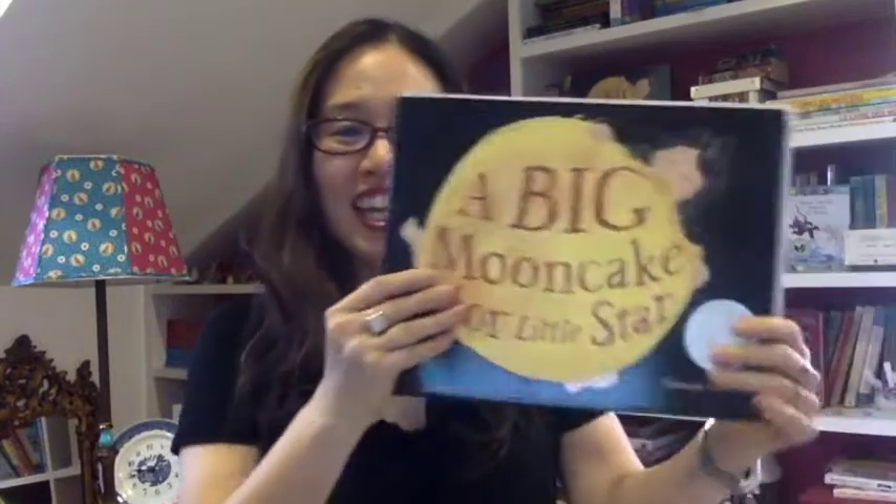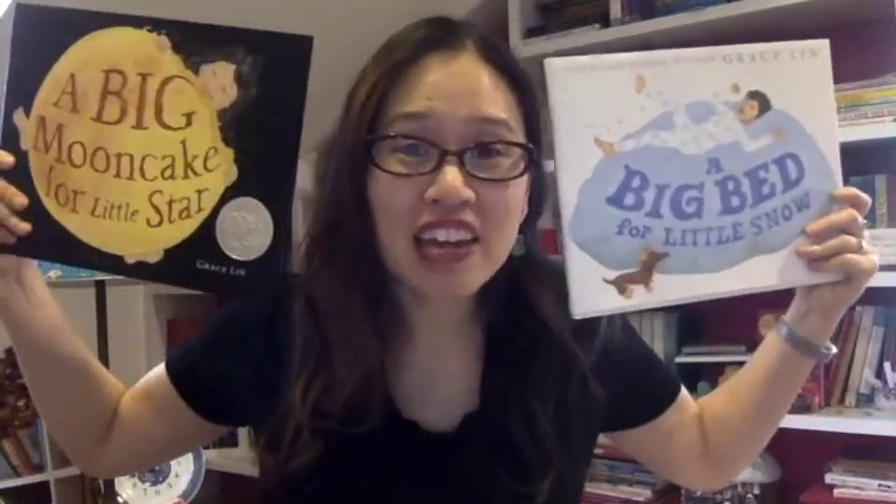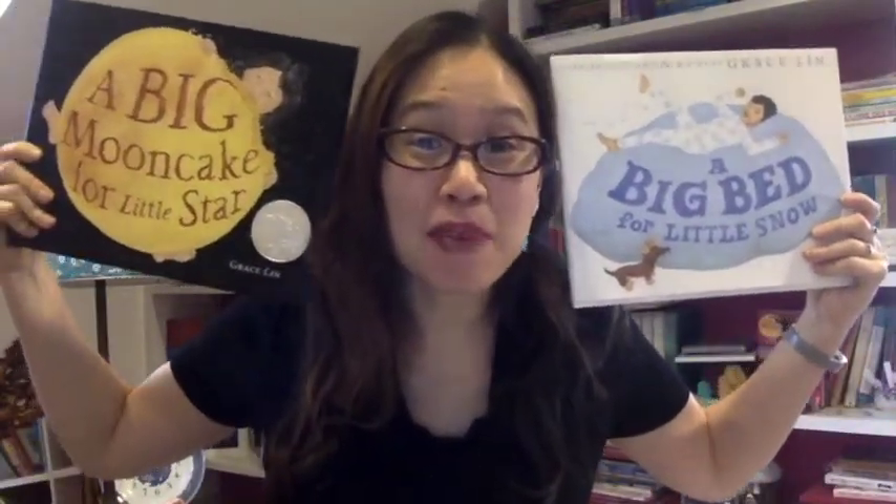Hi everyone! I'm children's book author and illustrator Grace Lynn. You might know me from my picture books like these — A Big Moon Cake for Little Star and A Big Bed for Little Snow — or you might know me from my middle grade novels like these. I have Where the Mountain Meets the Moon and Mulan Before the Sword.